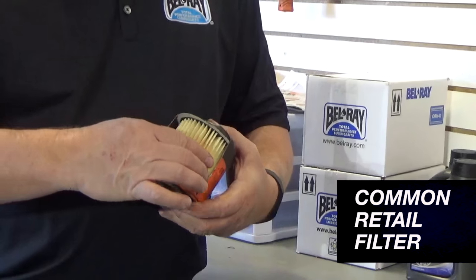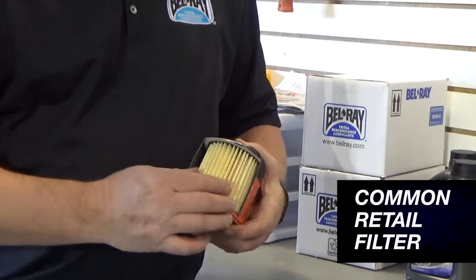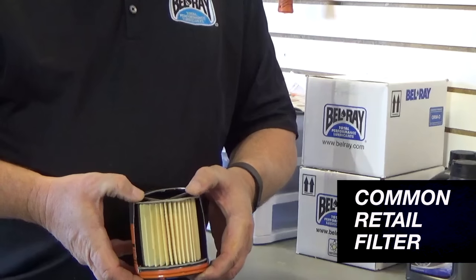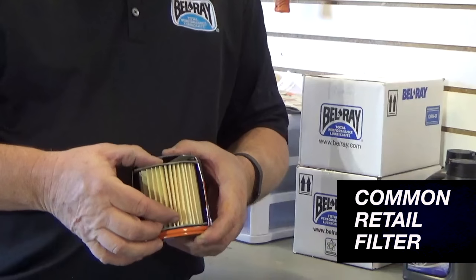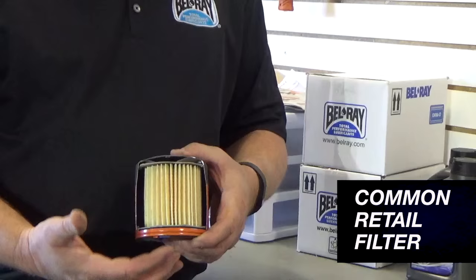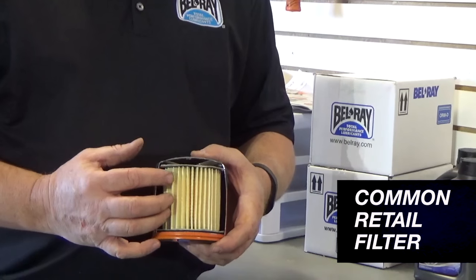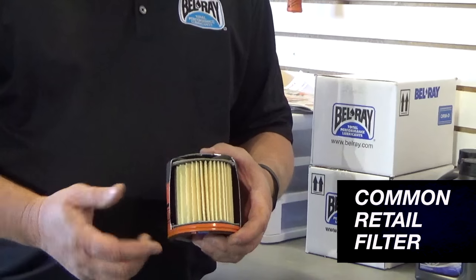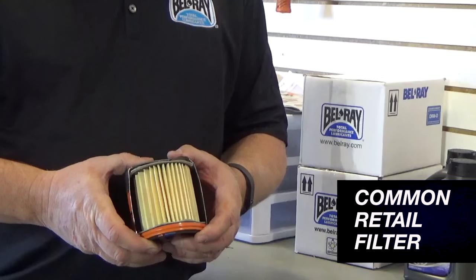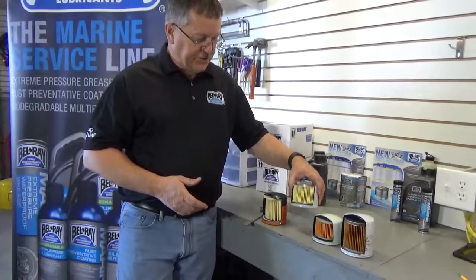The pleating looks pretty good, but not nearly as dense as some of the others offered out here. The spring here in the bottom helps hold this cartridge in place, but also acts as a bypass relief in case this filter becomes blocked and you get excessive oil pressure in there. This leaf spring steel is fairly commonly used in some of the cheaper filter construction.